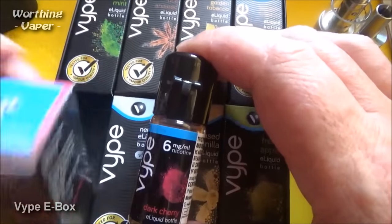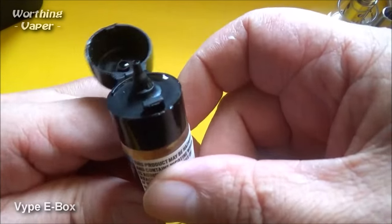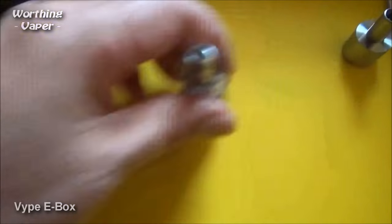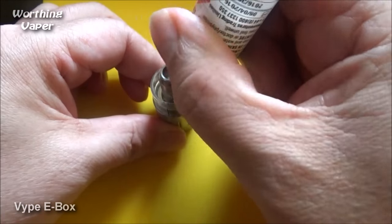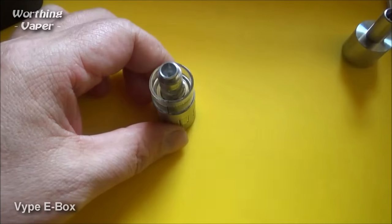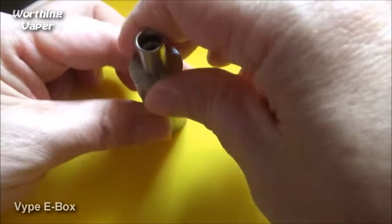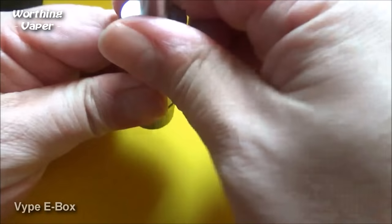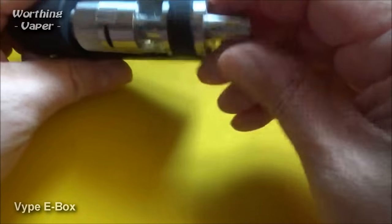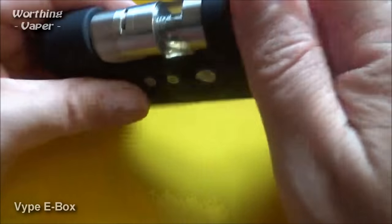Well, they've given me two dark cherries, so there's a nice selection actually. Little nozzle-type things on there. Get your tank — make sure that hits the two-mill mark. Don't go over the two-mill mark if you can help it, otherwise it might flood. Close the thing off, and pop it back on the device.